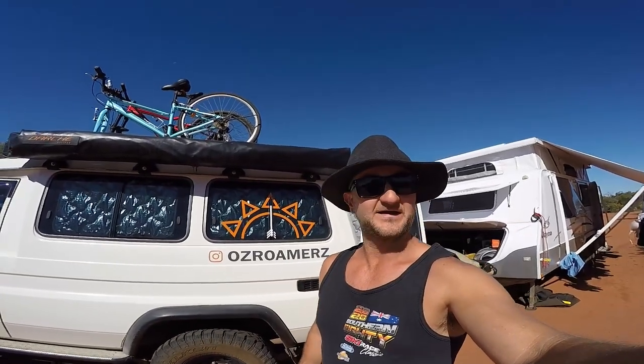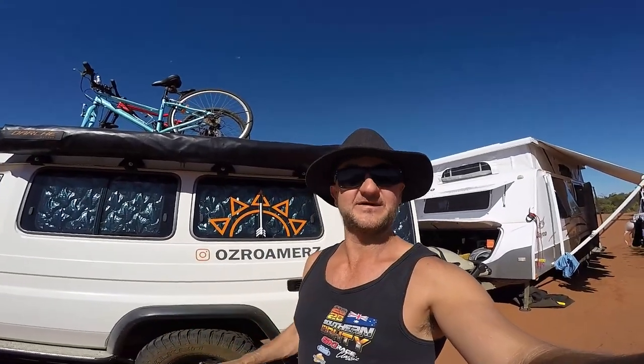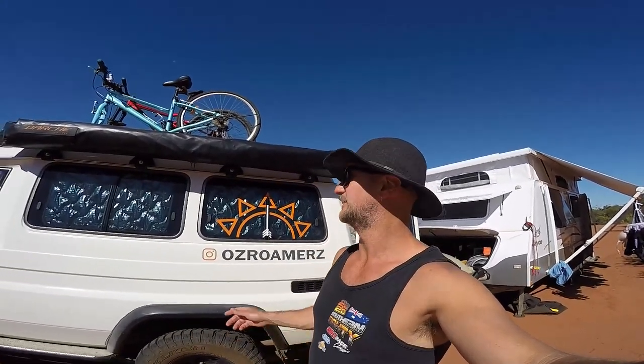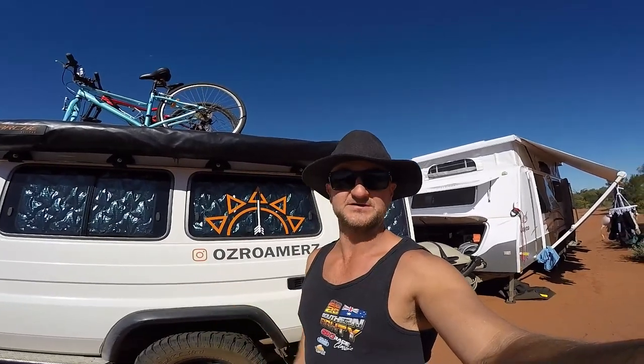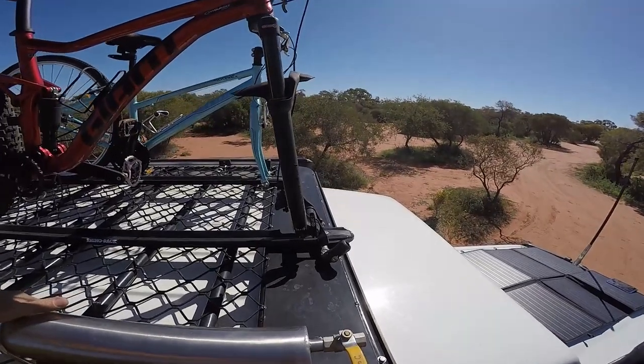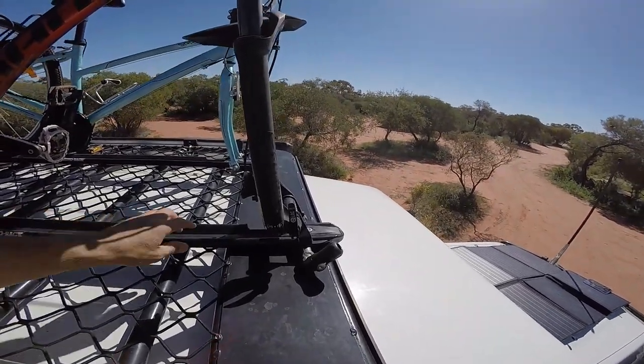Hey everyone, how are you? We've had quite a few questions about our bikes up on top of the troopy — how we get them up, how we get them down, and how they're mounted. So we'll do a quick video and post it up on our YouTube for you to check out how we get them up and down.